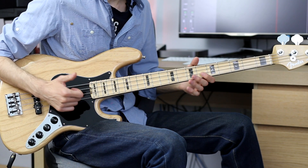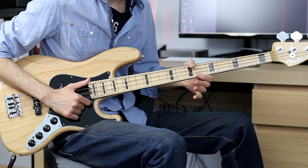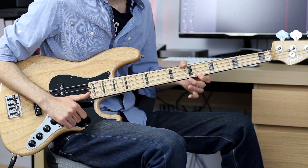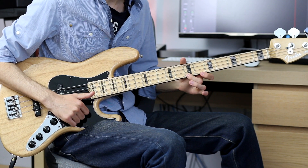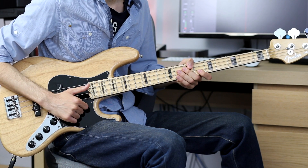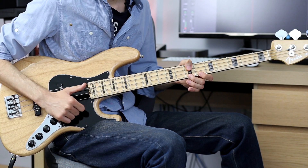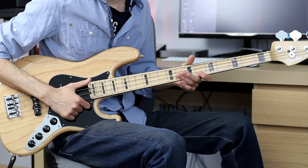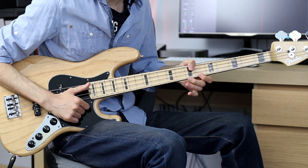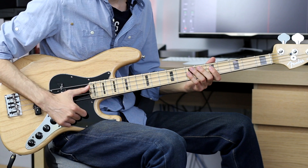After that, the main part comes in. You slap the open E string and mute it with your left hand thumb. Then you pluck the 6th fret of the G string with your index finger and the 7th fret of the G string with your middle finger — both plucked. There are no dead notes in between. It's just open string, mute it, pluck, pluck. Then you play a dead note on the E string.